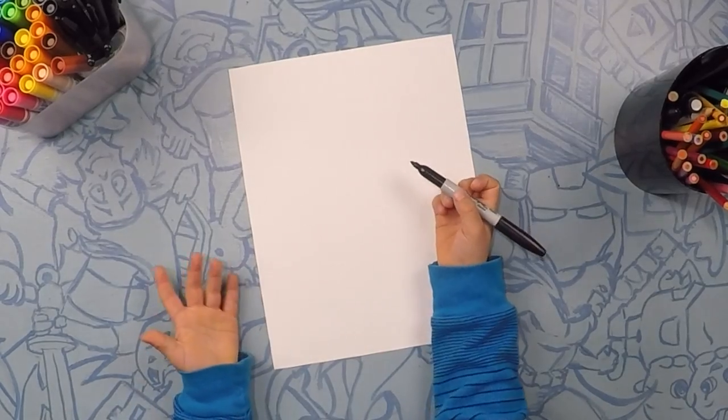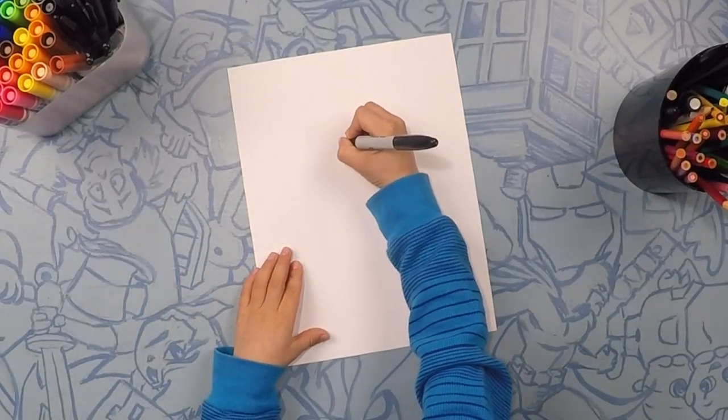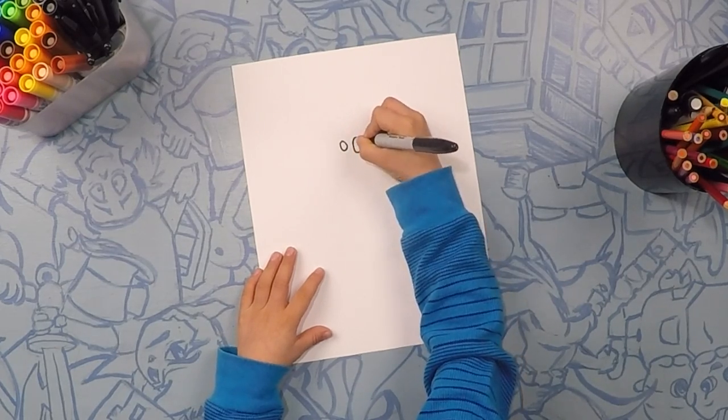So here we are drawing our cute bumblebee. First we're gonna draw our eyes. Little eye right there. Close it off and we're gonna do another little eye right there.